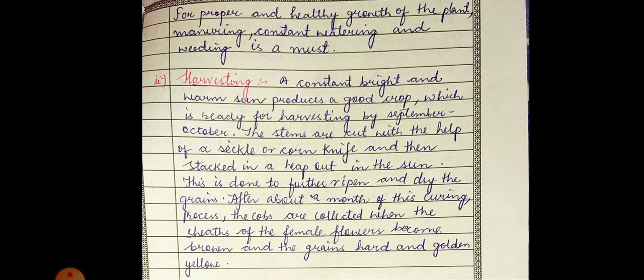After about a month of this curing process, the cobs are collected. After 15 to 20 days, we collect the cobs. When the bracts covering the cobs turn brown, we collect the grains that are hard and golden-yellow in color. This process is called harvesting.